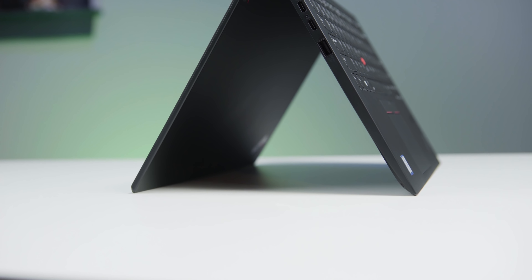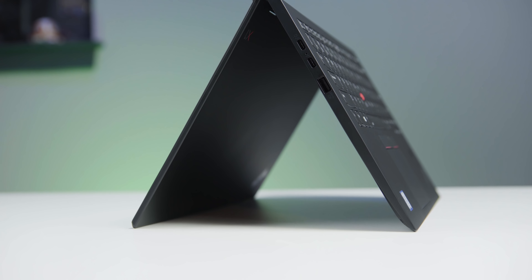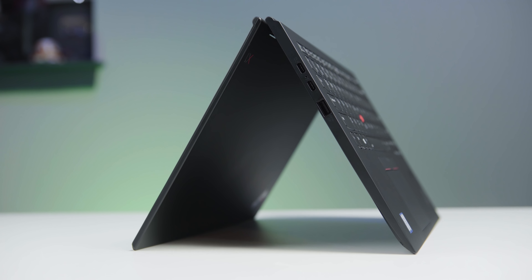I recently reviewed the Lenovo X1 Carbon, but let's take it up a notch today with the X1 Yoga. It's now available, and today I'll tell you what's good and what's bad. Stay tuned.